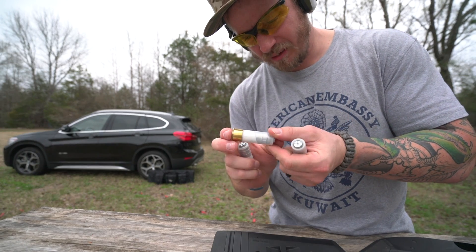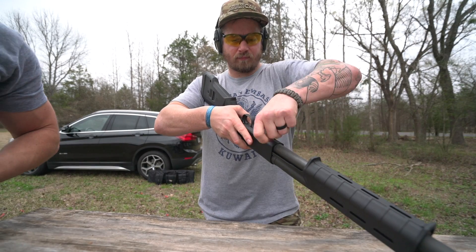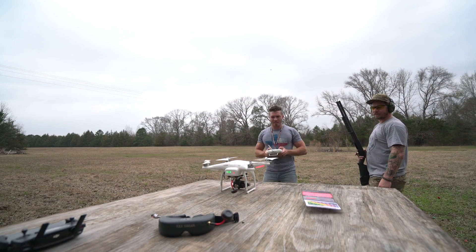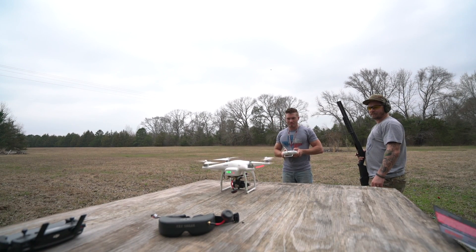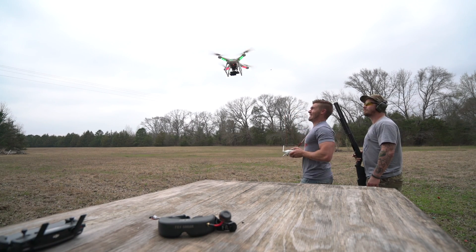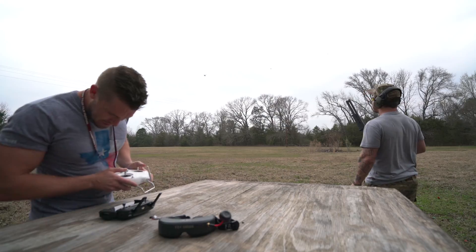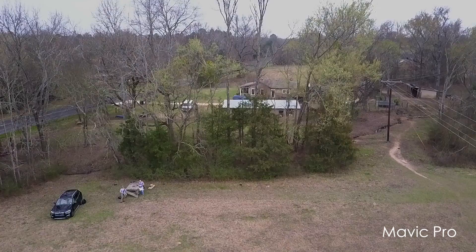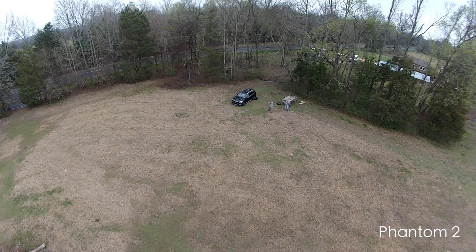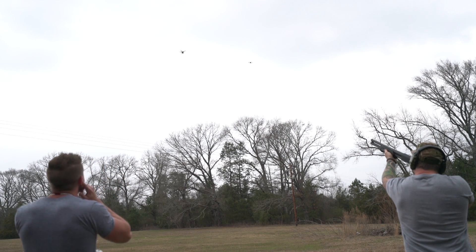Does it have like a parachute with it? It's supposed to — this is what it says. You going to load all of them? It's so not stable like the other one — it's a terrible flying device. That's not what you said when it was new. Whenever you're ready. Five, four, three, two, one.